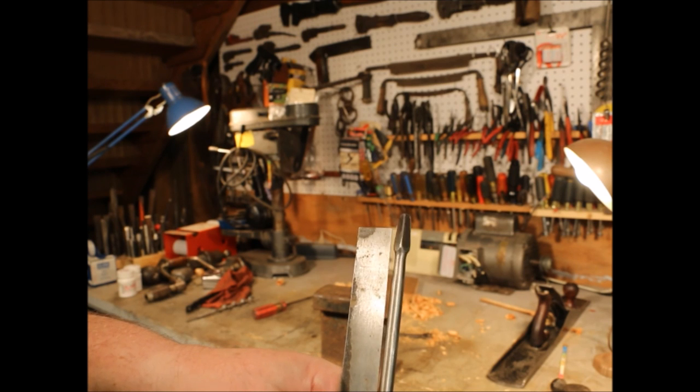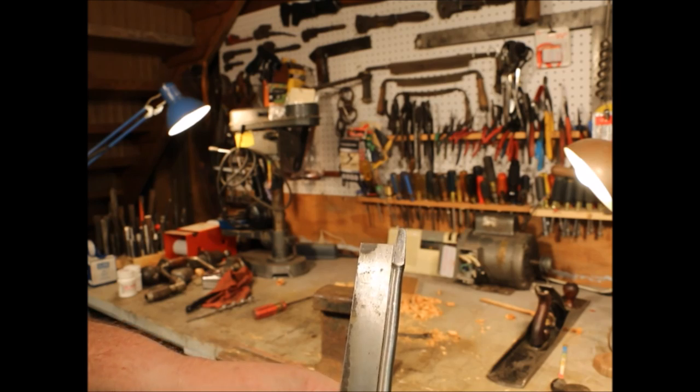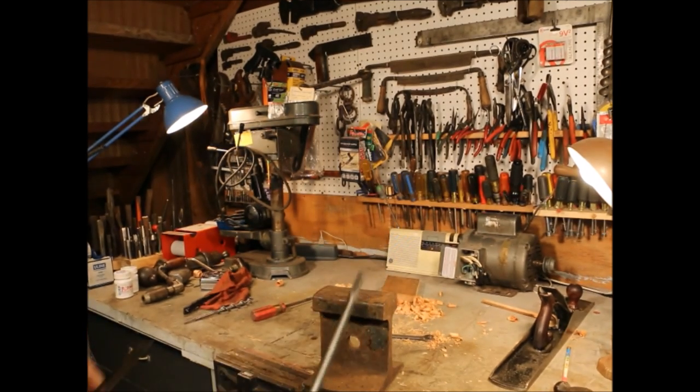Now I can see that I'm touching on all four sides. So I've got the shank squared on it.